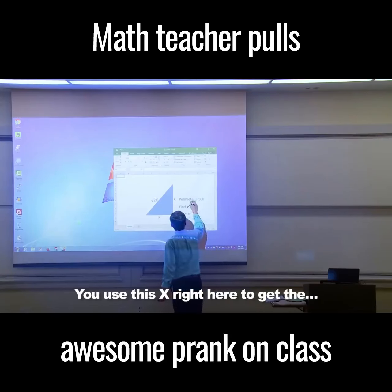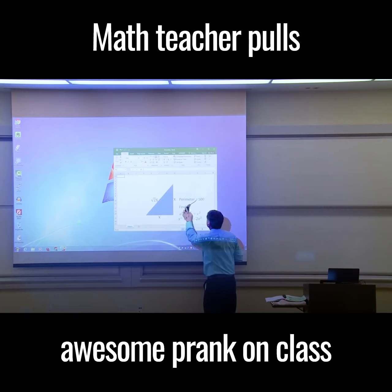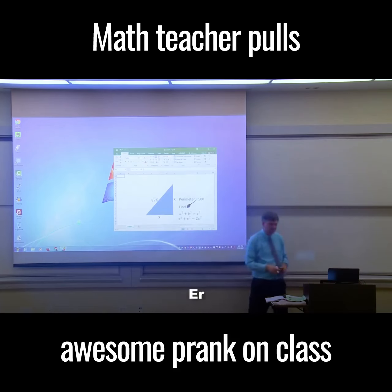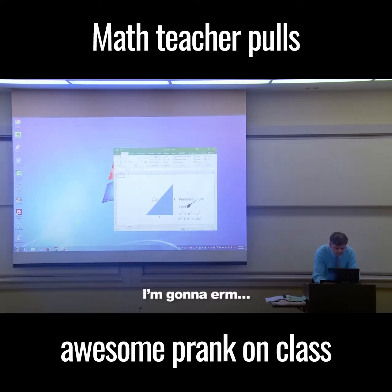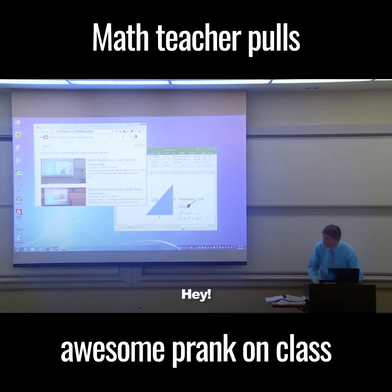You use this X right here to get the... oh my gosh, hold on. You know what, I'm gonna search for a solution. Let's see a video - maybe this guy can help me. There we go.